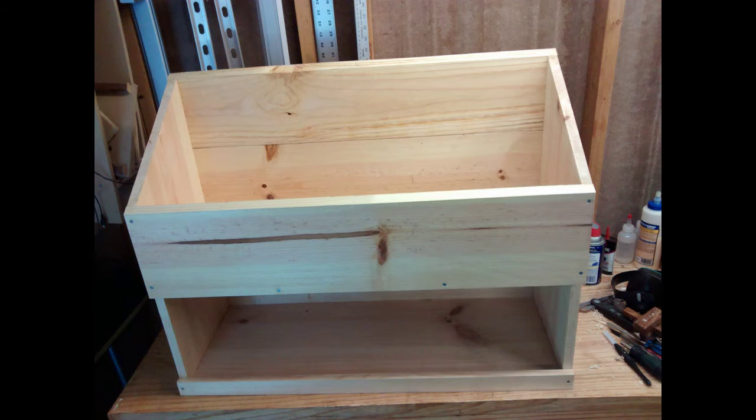Here's the finished product. The back is all attached, the top angle is planed and matches the rest of the sides. I'm ready to move on to the next step of the project, which will be the lid. Thanks for watching.